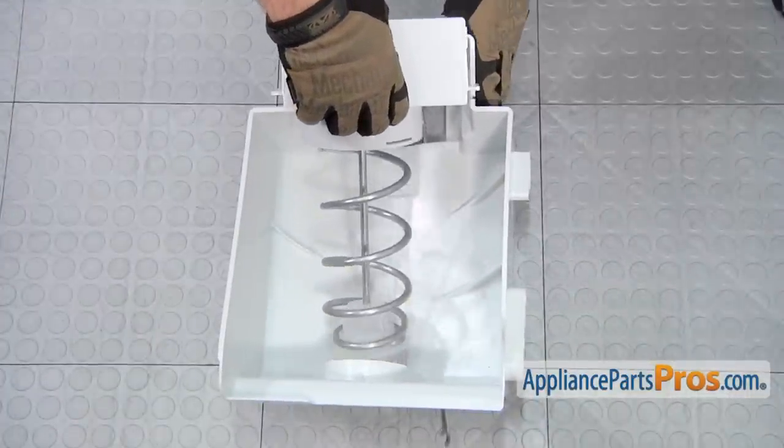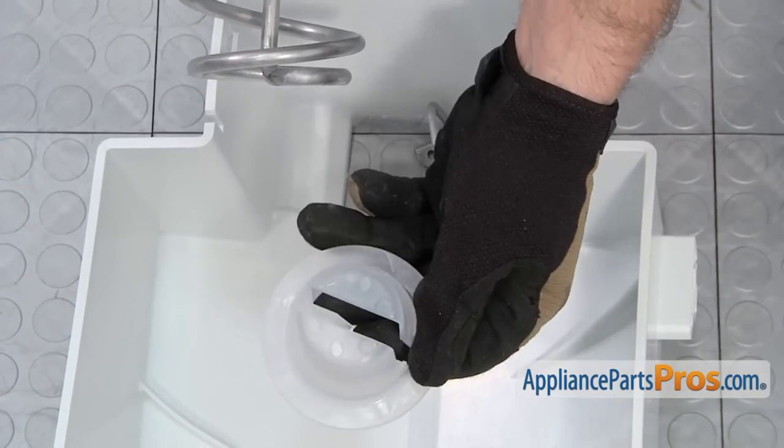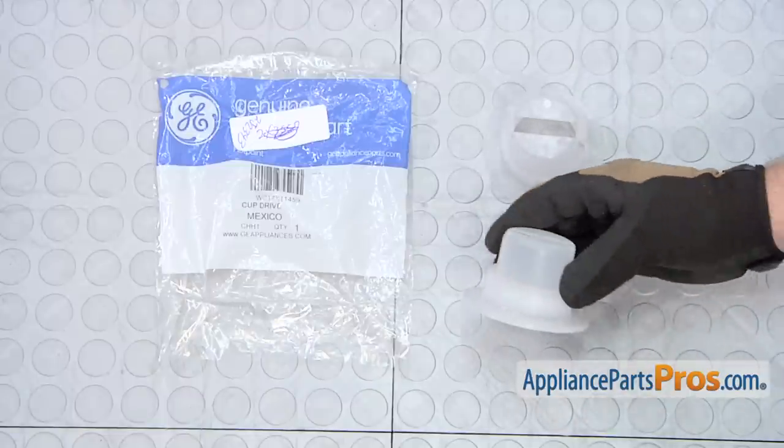The drive cup is located at the end of the auger. All you have to do to remove it is pull it out. Here's the old drive cup next to the new one. If you already have one of these great, if not, you can get it at AppliancePartsPros.com.